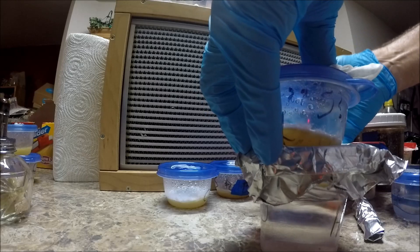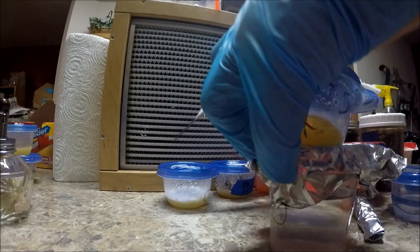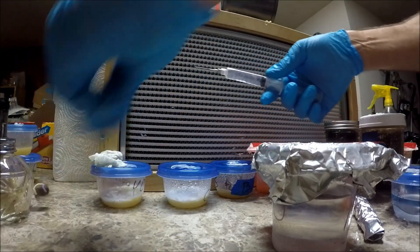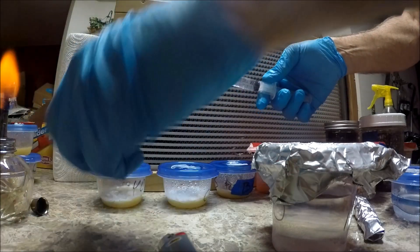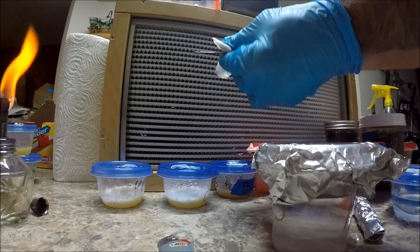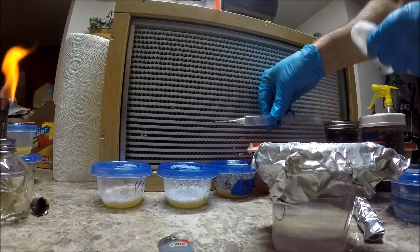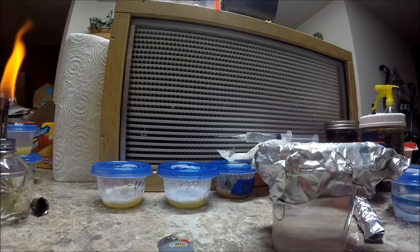Now we've got 8 cc's of mycelium water. I know it's kind of hard to see, but it's in there. It doesn't take much. If you wipe down — now that we have that, we're going to start injecting everything else.